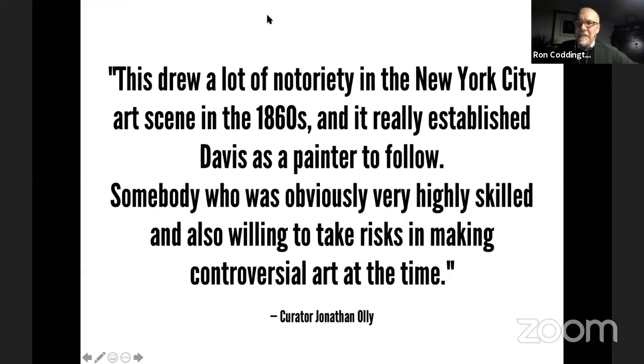Curator Jonathan Ollie goes on to say of Davis: 'He was somebody who was obviously very highly skilled and also willing to take risks in making controversial art at the time.' I think there's something in that — an artist who set aside what he was doing to make a political statement, and he did it through his art, through what he was passionate about. That's Davis's story, certainly an artist we don't know much about.